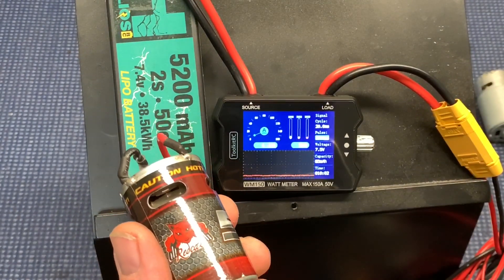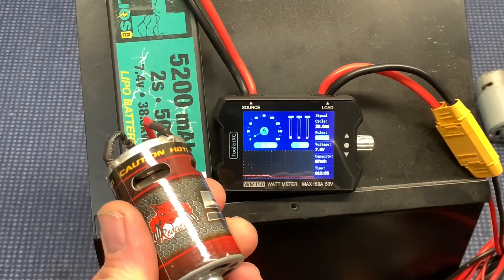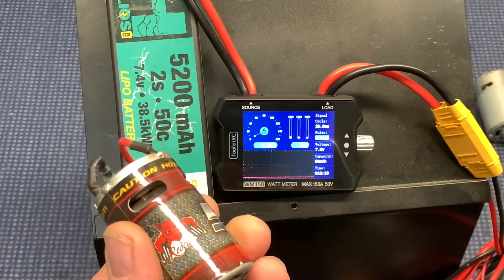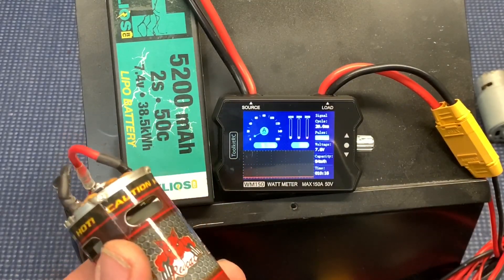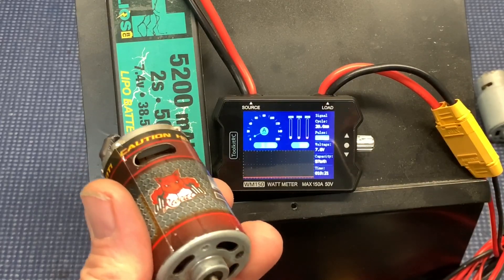Oh, poor motor. 2.25 amps, 17 watts. When that bushing starts to raise heck like that, that really added some watts — it was like 42 to 50. That was interesting.